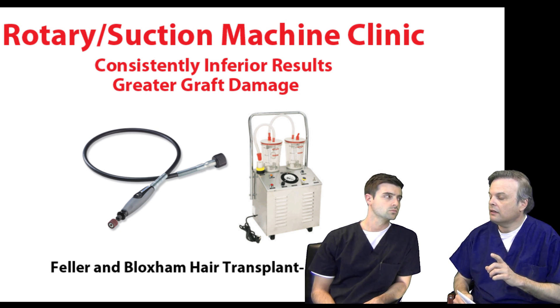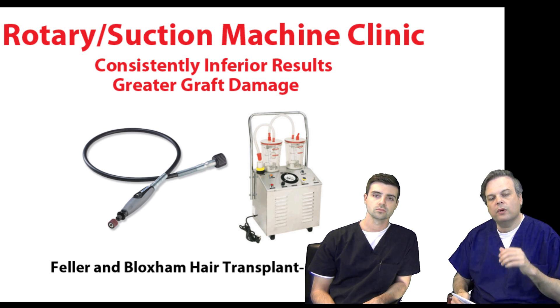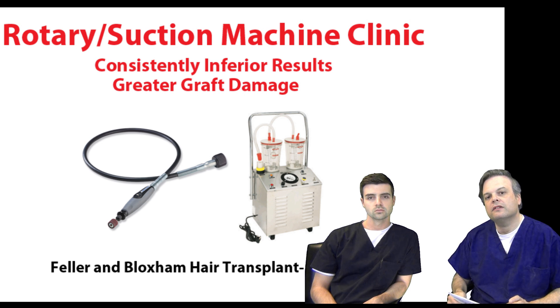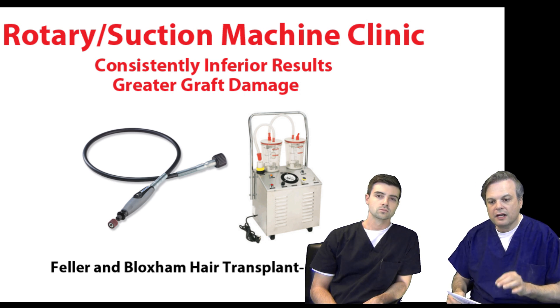Unfortunately, the public has absolutely no idea of the downsides of these machines — no idea of what Dr. Bloxham and I are telling you in these videos. Because instead, the clinics using these devices and the manufacturers producing them are claiming falsely that their technology represents a revolution in the hair transplant industry. In fact, it does not. There is no revolution. All it's doing is making the job easier for the doctor, but it is not improving the quality of graft removal or the results of the hair transplant.